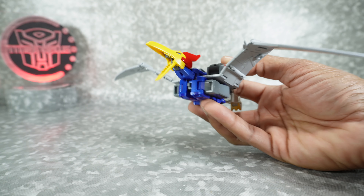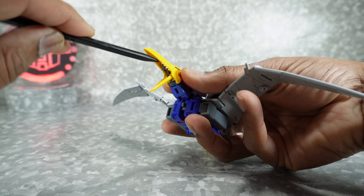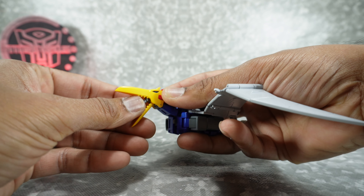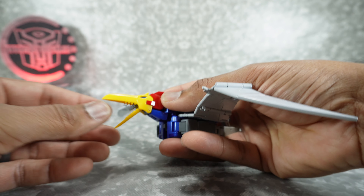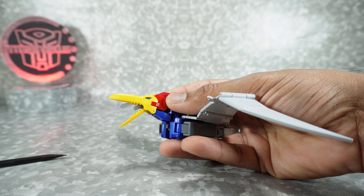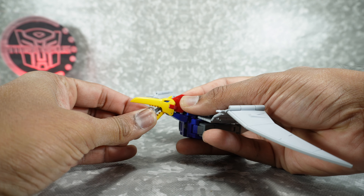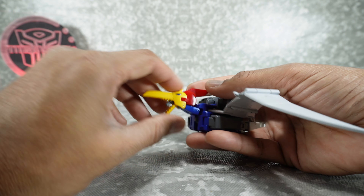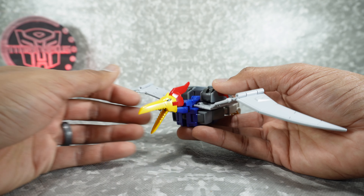Looks pretty good. There is an adapter here that appears to be for a flame effect, maybe with a different version of this figure — this one doesn't come with a flame effect. I even tried the blast effect and that doesn't fit on this. I'm guessing they're giving you a different one that fits later on.